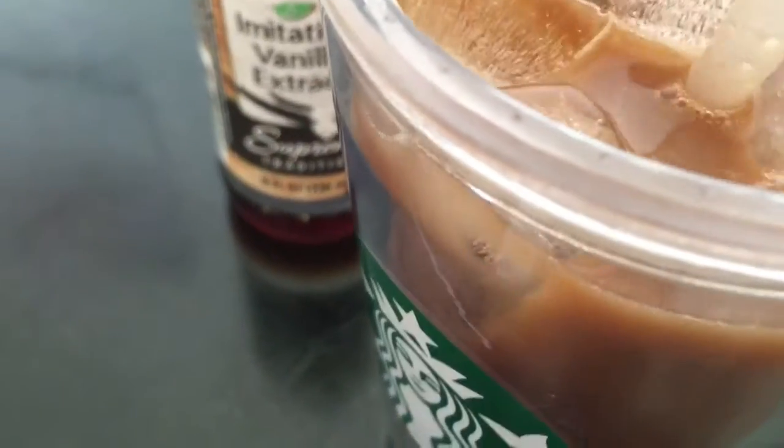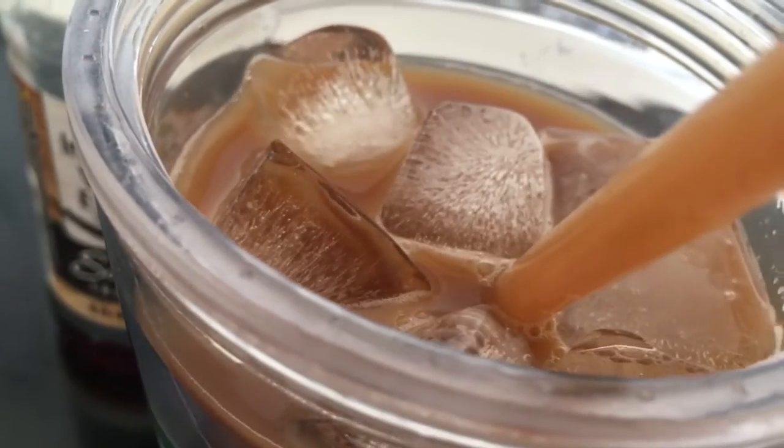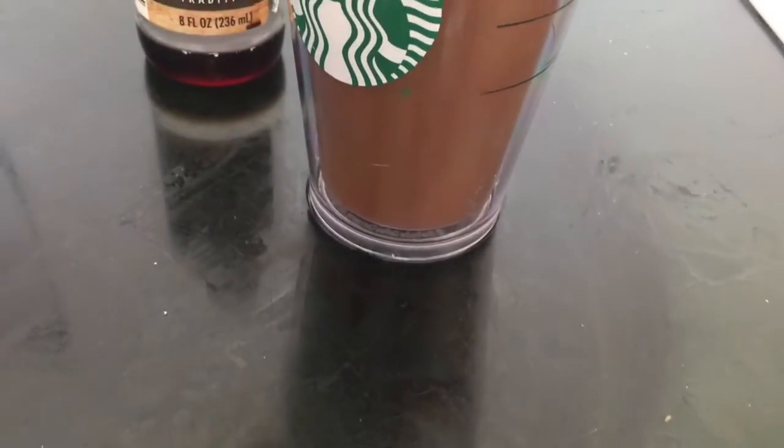It tastes good. Hopefully it tastes good, but sometimes I'll add whipping cream or heavy cream because I like my coffee light. I'm using this heavy cream.